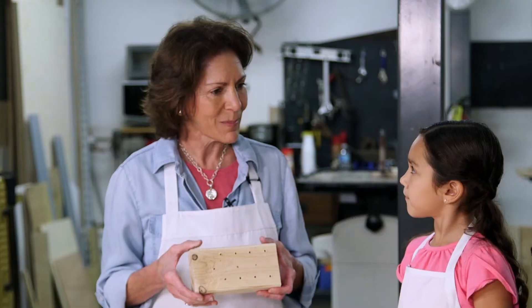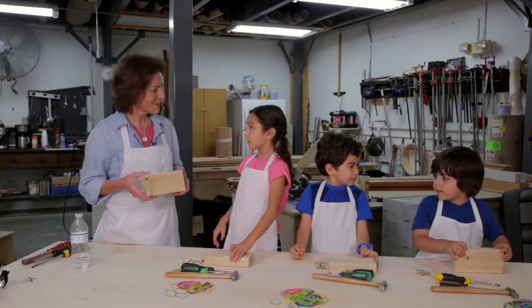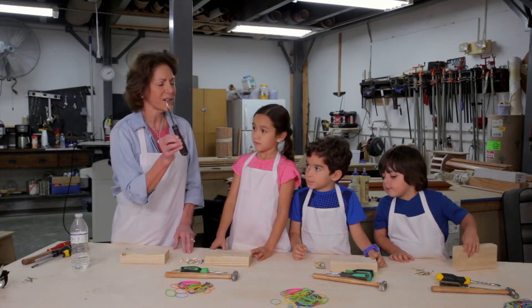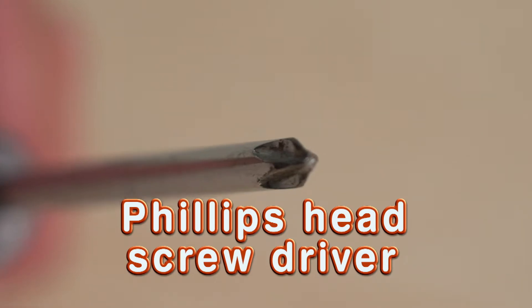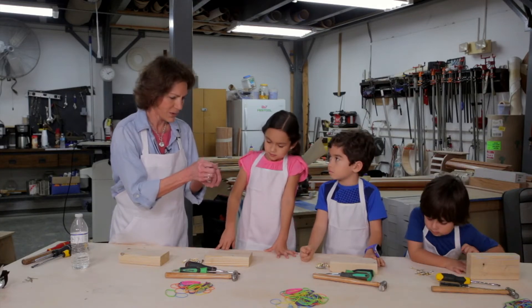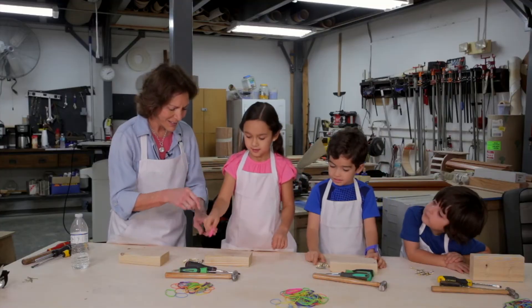We're going to make a board game. Why do you think we call it a board game? Because it's made out of wood — wood is a board. We're going to play a dot-to-dot style game. We'll use flat head and Phillips head screwdrivers, and we have flat head and Phillips head screws with pre-drilled holes in the board. You're going to put all your screws in all over the board, and then connect them using rubber bands. Are you ready to play? Ready, set, start.